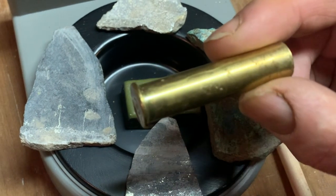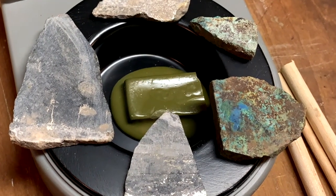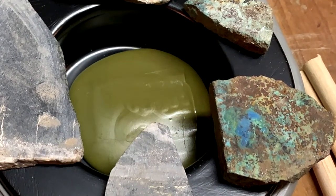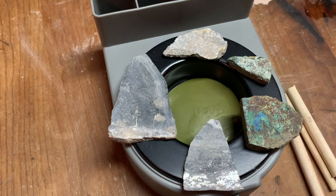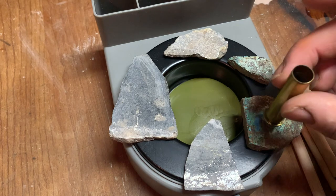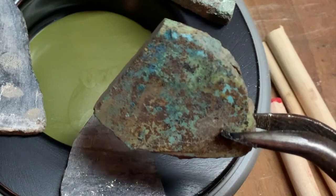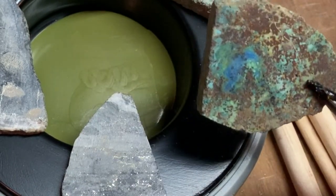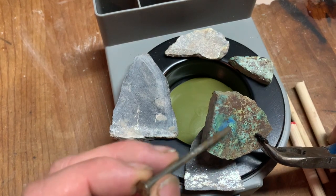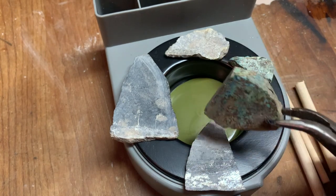It goes without saying — if you use brass, make sure it's been fired. You don't want to put live ammunition into hot wax. Now, I forgot to look at these rocks and decide which side gets the dop. Let me look — I think maybe that's the side I want because it's more blue, and possibly when it gets polished it'll look like a lake.